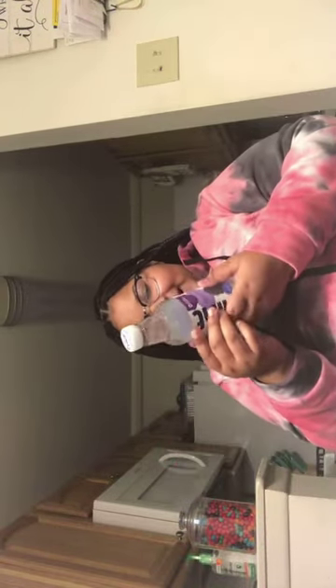Hey YouTube, I'm back in it again, and I'm going to try Hint Blackberry Water infused with Blackberry Essence. It smells good.